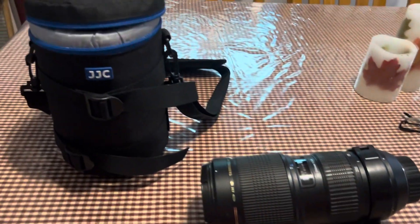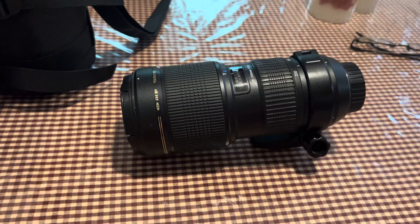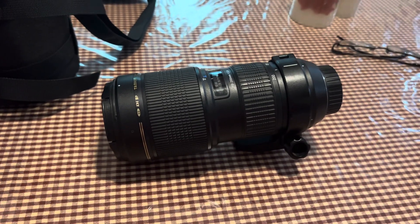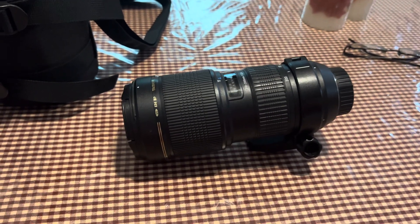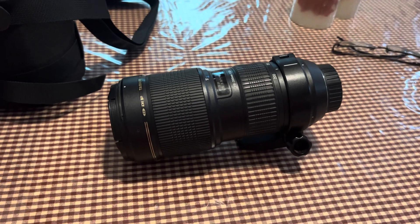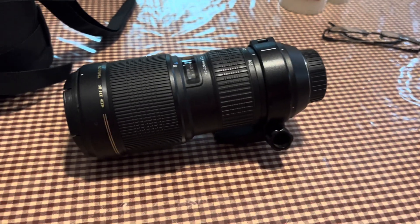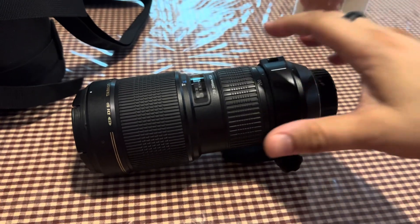This is for my Nikon DSLR arsenal of cameras. This is the Nikon-mounted Tamron 70-200 2.8 — ultrasonic, vibration reduction, autofocus.